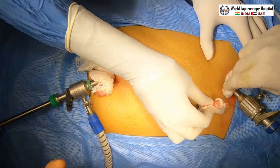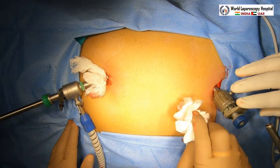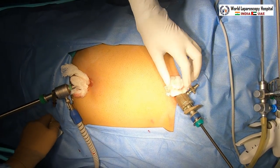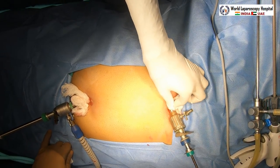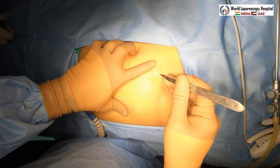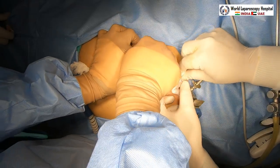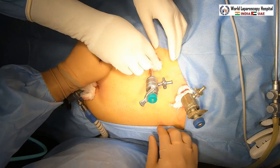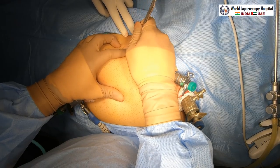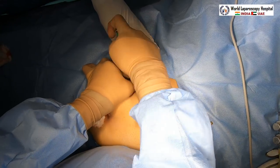The third port is introduced at the mid-clavicular line, just below the fundus of the gallbladder or below the costal margin. The epigastric port is your right-hand port; perform initial diagnostic laparoscopy and slowly tilt the patient head-up and right-up. The anesthetist can adjust the table remotely. The third port at mid-clavicular line will be your left-hand instrument. The fourth port is placed 7.5 cm lateral and 7.5 cm below in the anterior axillary line — this port is for the fundus grasper.